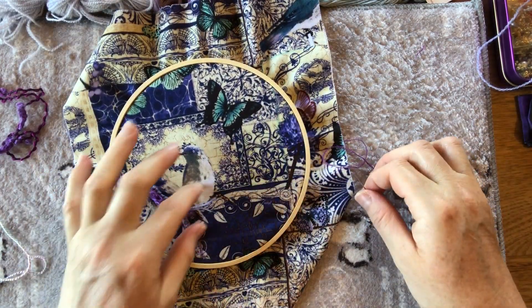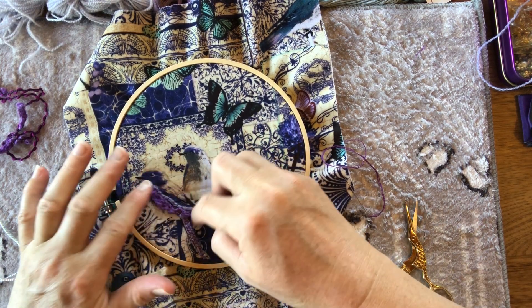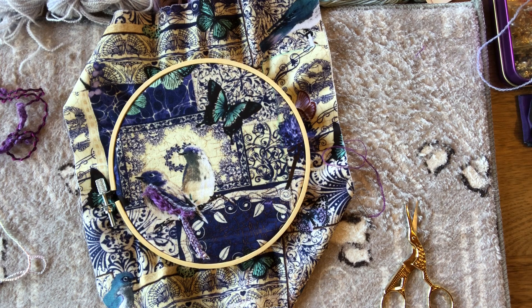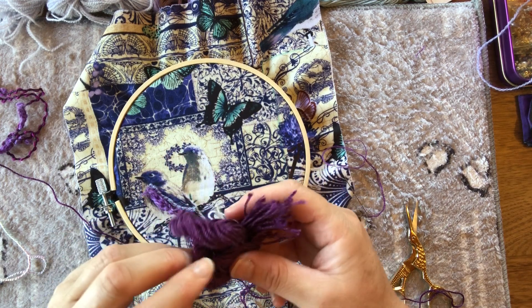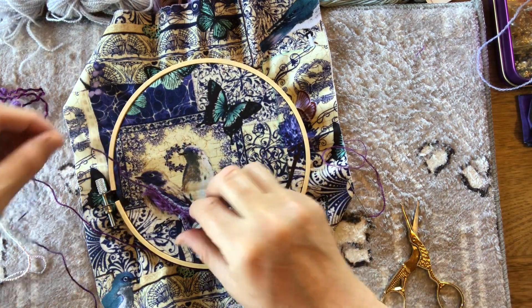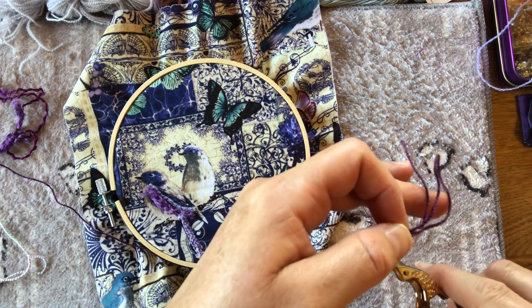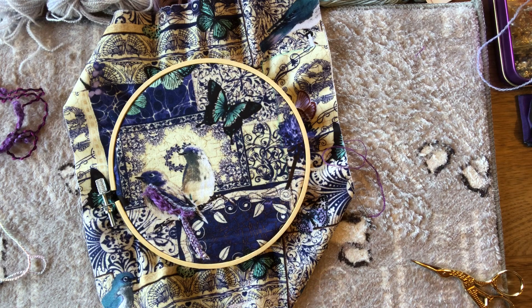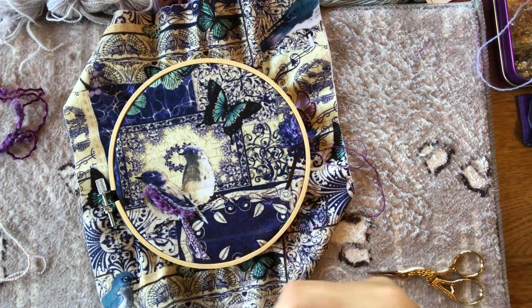Beautiful textures there. I can snip off the bottom bit of the wing and just leave it coming across. For the next bit of the wing I've got a pearly thread — I think that's the color number on it, 340 — it's a thicker thread, very similar color to what I'm using for my stitching. We can add some of that in — maybe three bits of that.